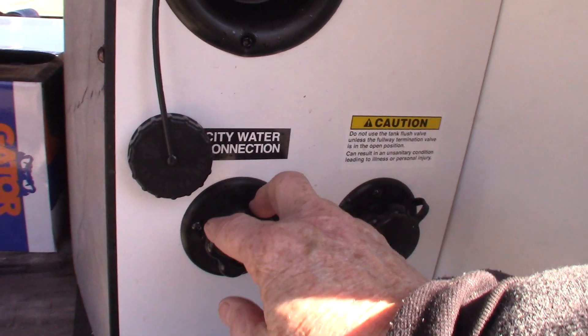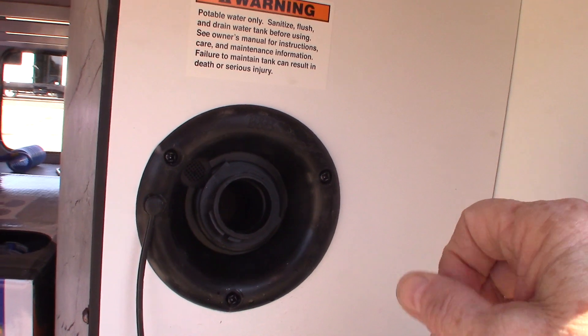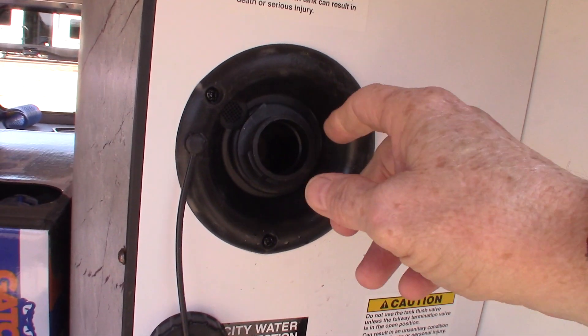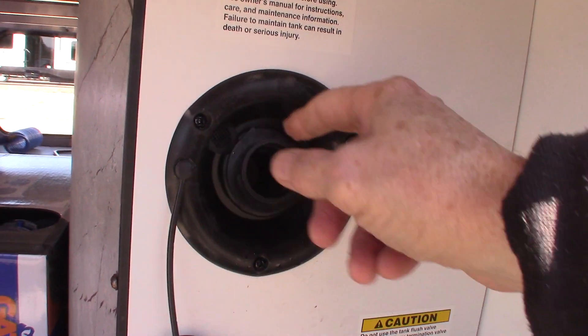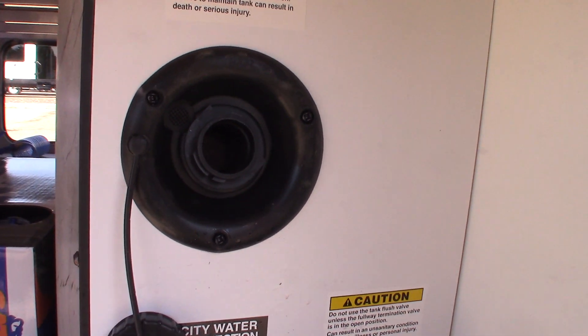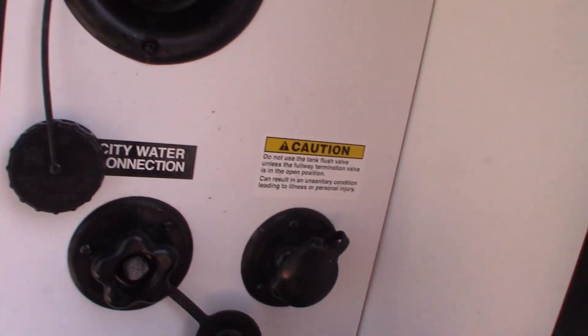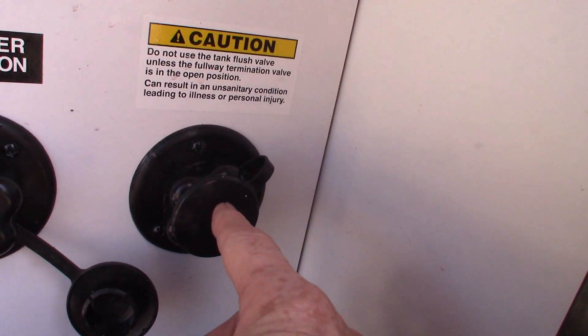So you have two ways: regular city water, which is very common, and if you're boondocking or anywhere without city water, you pre-fill your fresh water tank and pump it right out of the tank. All the plumbing works as though you have city water, but you're just pumping it from your holding tank. This is the black tank flush right here.